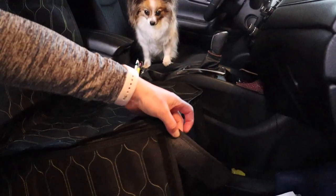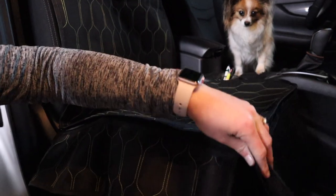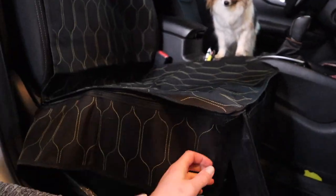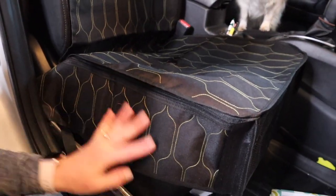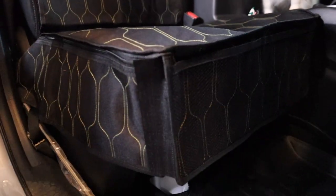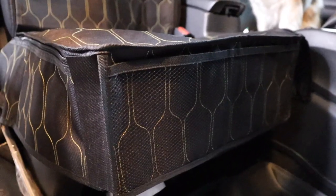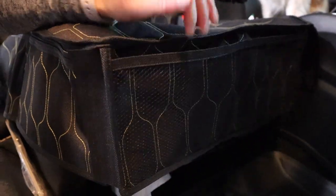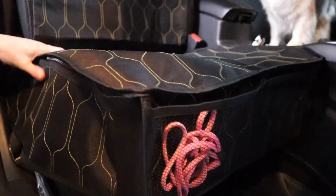Oh, that actually fits really nice — look at that! Oh, it has Velcro! Look at this little feature — there's Velcro here, so you can just Velcro it with one hand so it doesn't come off. That is nice. And then there's this pocket — you can put leashes in the pocket, things like that.